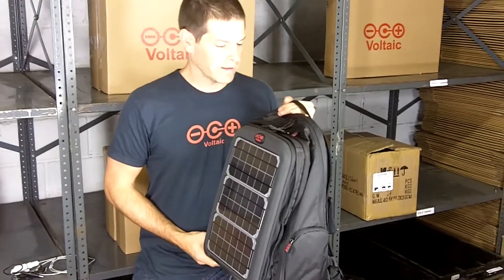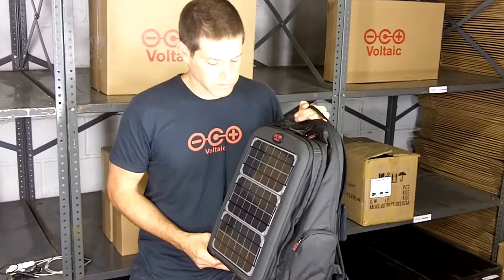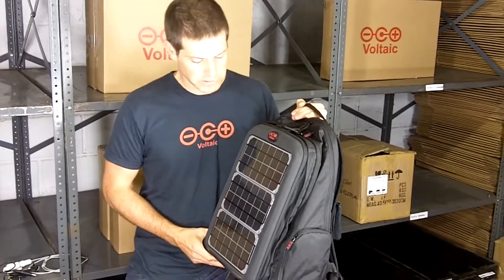This is the Array solar backpack, and this is a solar backpack that is designed to charge laptops and all sorts of other hand-held electronics.